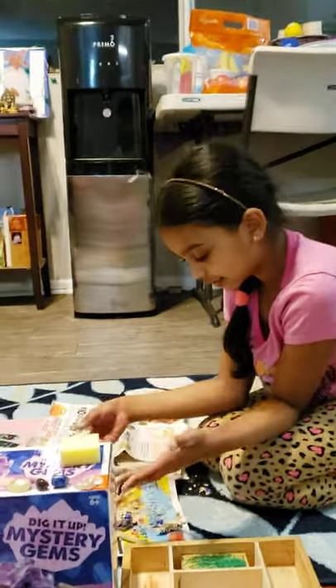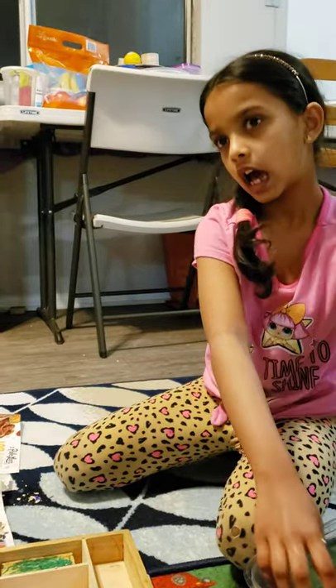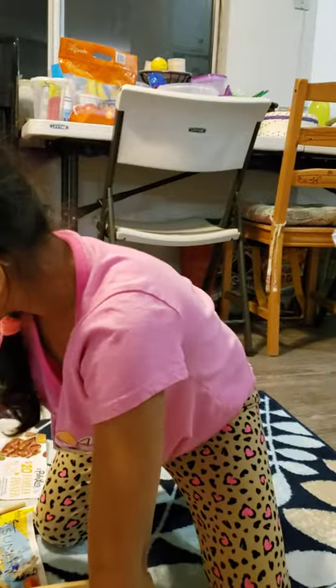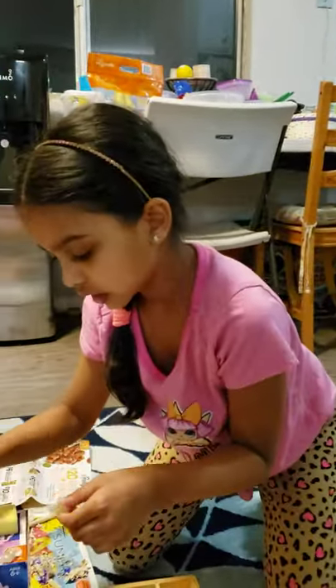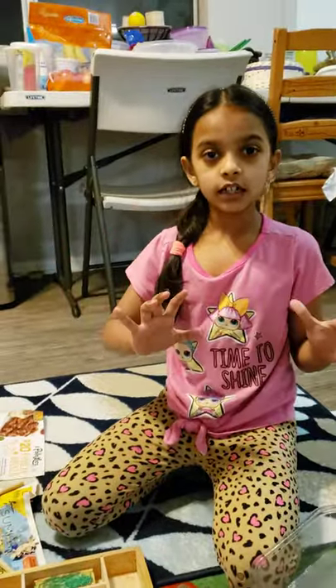Hi everybody. So we just figured out that there's only one gem. We already did the bonus one — this is the bonus one actually. I'm going to tell you a little bit about the rocks. You can see right over here in this rock — it's broken. But there's another thing called 'cleaved' — that's not called broken. It's called cleaved when they say the rock splits against the rock. Here we have all the history about the rocks and stuff. I'm going to clean all my rocks and show you a way better look.